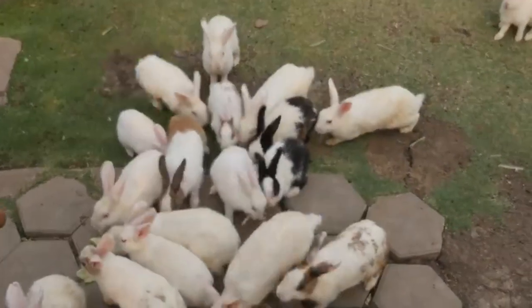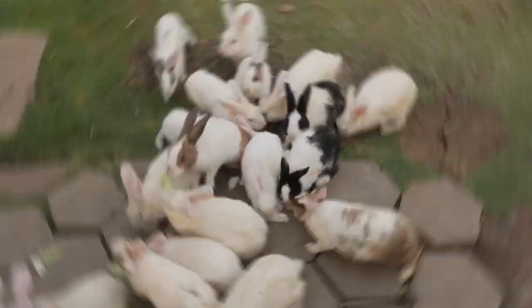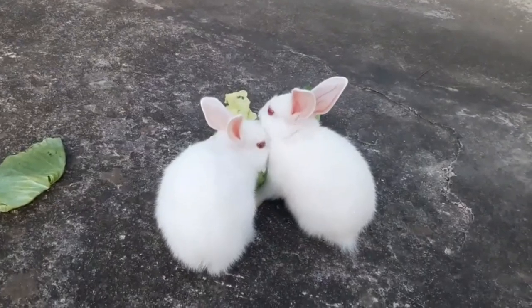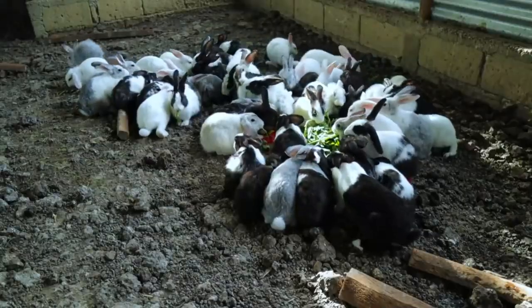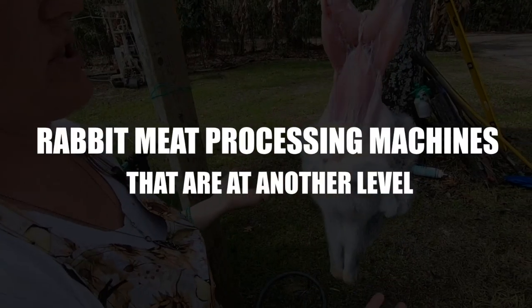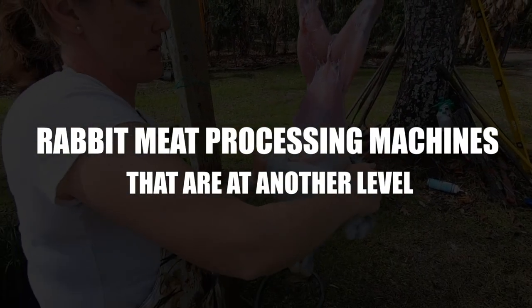Rabbit farming has grown from raising a few rabbits for family consumption to large commercial operations with hundreds of rabbits. Today, we'll share with you Rabbit Slaughter Factory, rabbit meat processing machines that are at another level. So let's get into it right now.